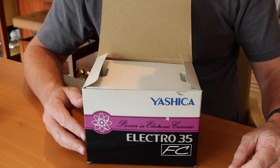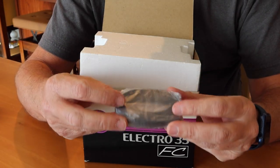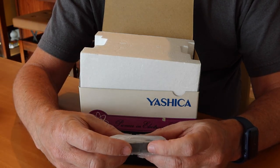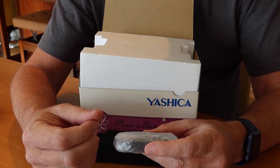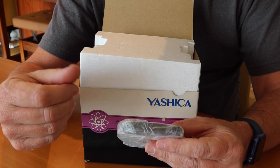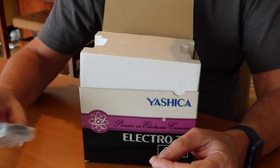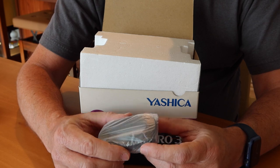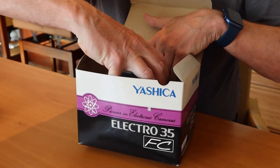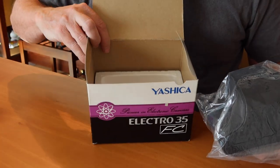Let's look further inside the box. Oh wow — we still have the original neck strap here, still wrapped in plastic. The problem with these neck straps is that over the years, if stored in poor conditions, the chemicals inside separate and migrate to the surface, giving them a greasy, sticky feeling. This one is still nice and supple and new. Inside the box we have the camera itself, still in the original plastic, and the styrofoam is still in beautiful shape.